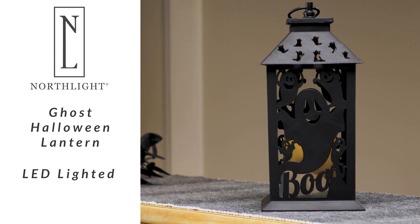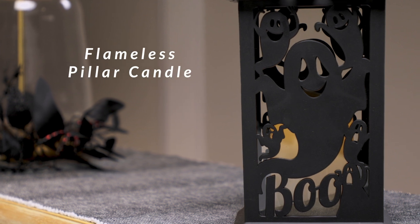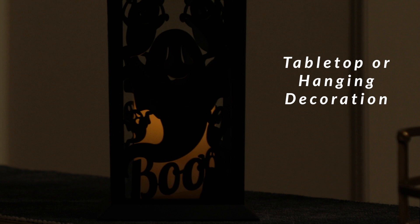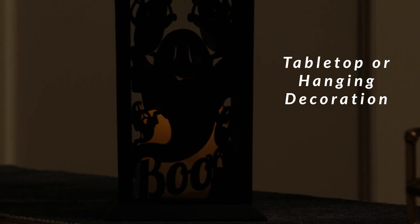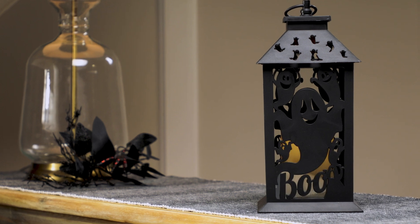This festive black lantern by Northlight features charming cut-out ghost patterns that bring a playful yet spooky vibe to your decor. The inner pillar candle, illuminated by a single LED flickering warm white light, mimics the gentle flicker of a real candle, casting an inviting glow through the cut-out designs.